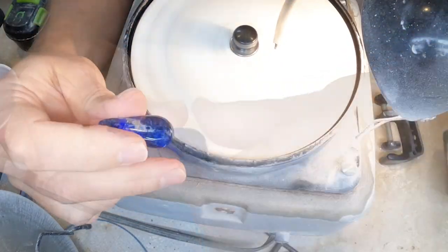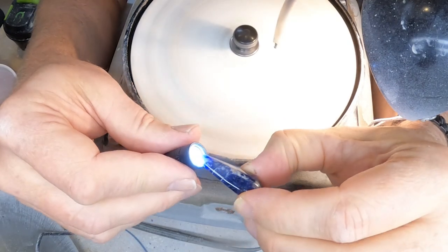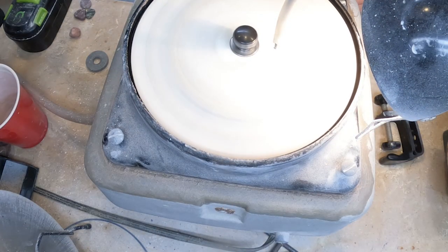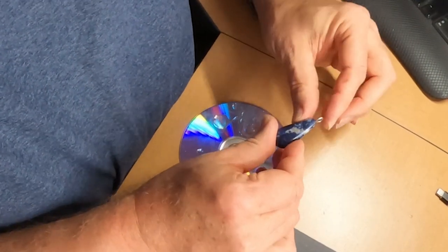This particular sodalite that I have has a good quality in that you can actually put light through it. A lot of sodalite you can't do that.